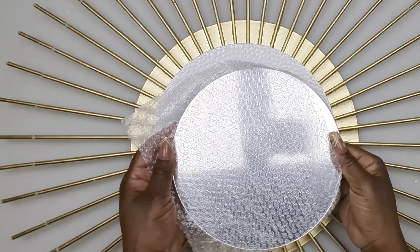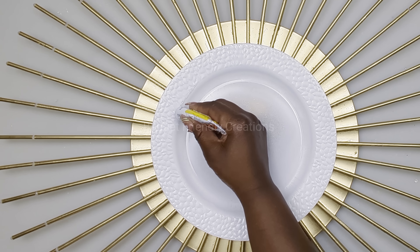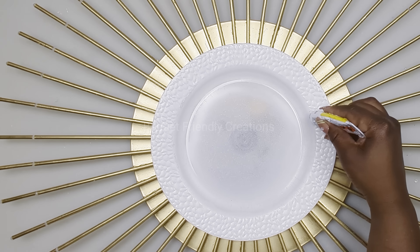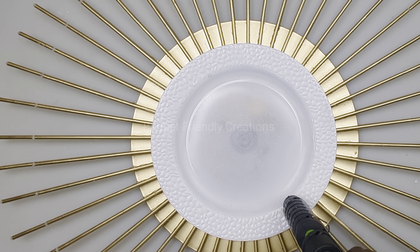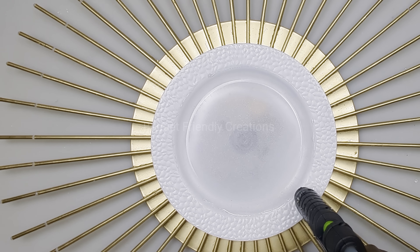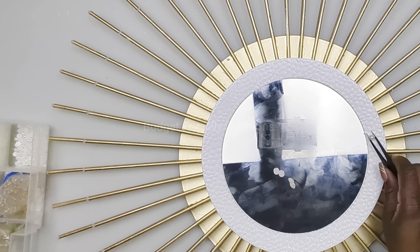I'm also using an 8-inch mirror and I'm using my strong adhesive and my hot glue to attach it right in the center of that plate. I will leave a link to all the items I'm using today - the description box can be found below the title where it says more. I'm also going around my mirror with my pearls.